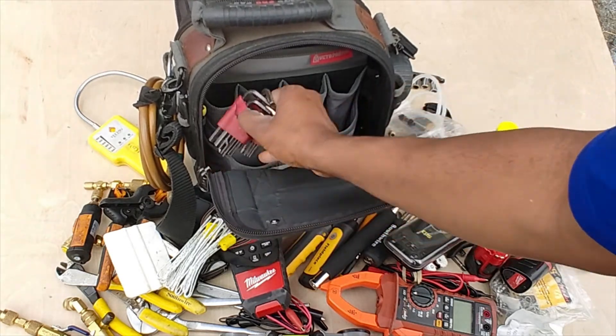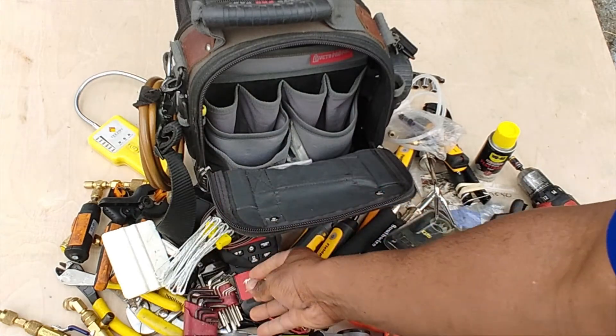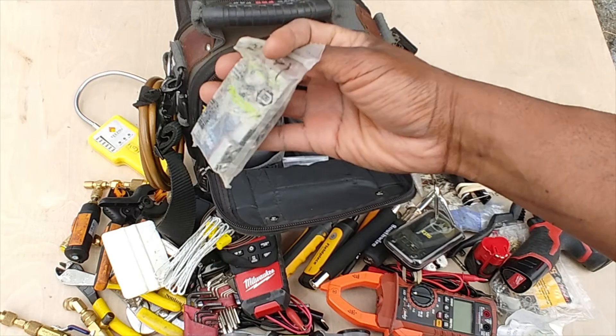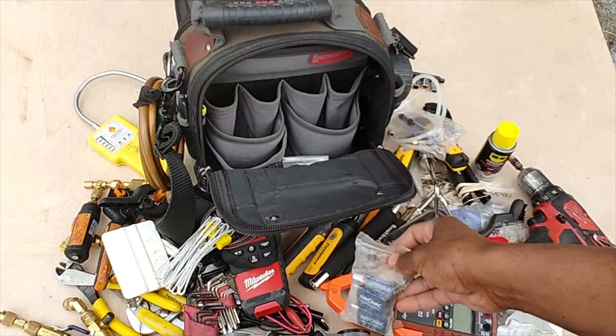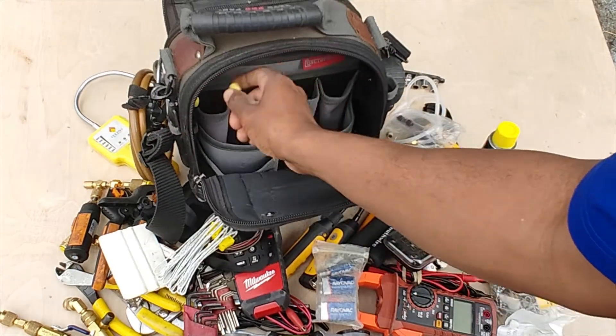Up here I keep my K-type probes for the Milwaukee. I've also got some Allen keys in standard and metric sizes. I keep nine-volt batteries and a double-A battery in there, and a couple of small screwdrivers.